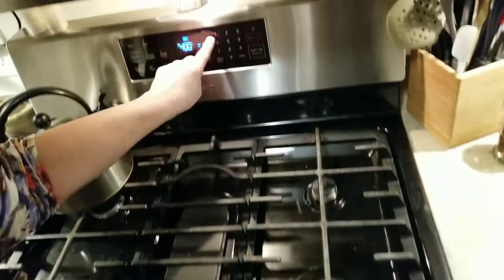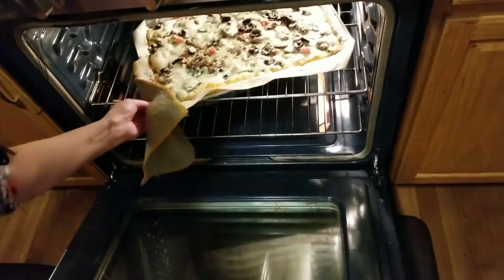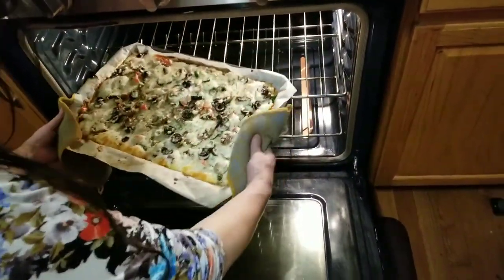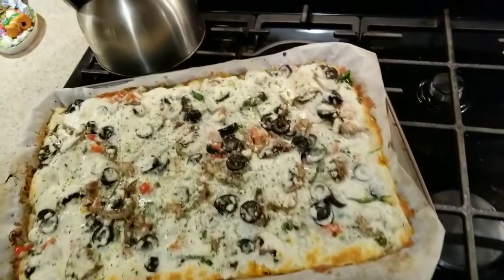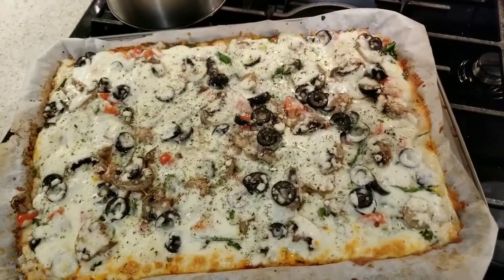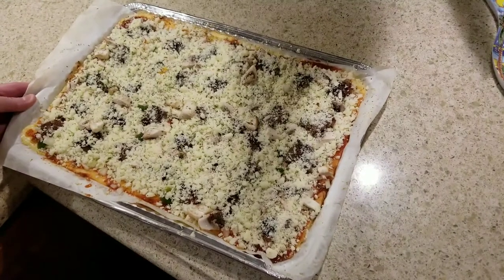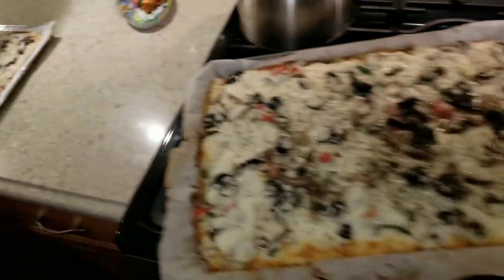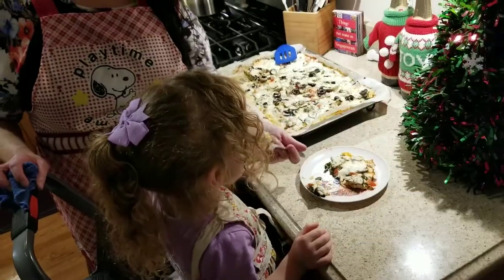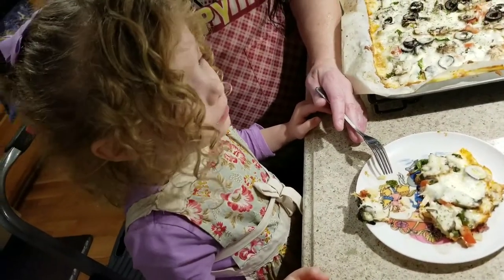We're going to put it in the oven again — 400 degrees for 15 minutes this time. And we'll be back in 15 minutes.